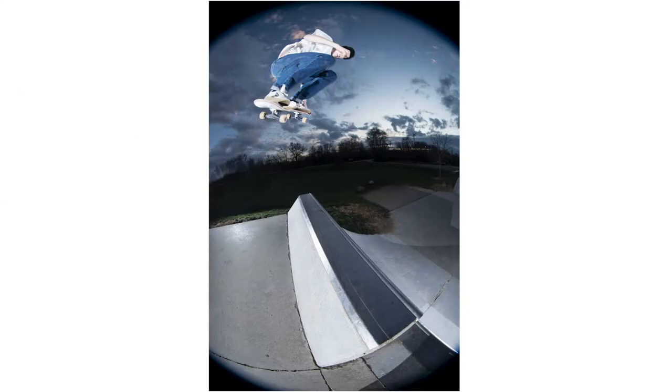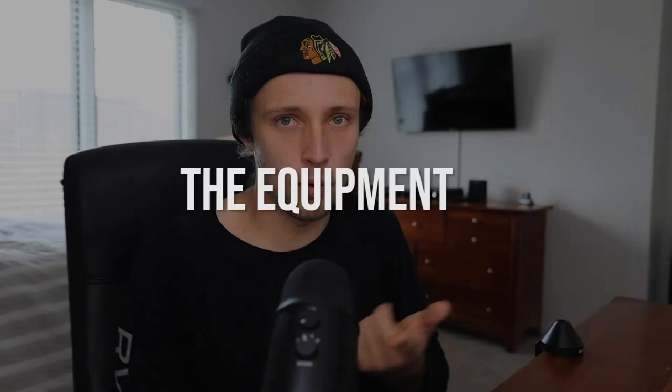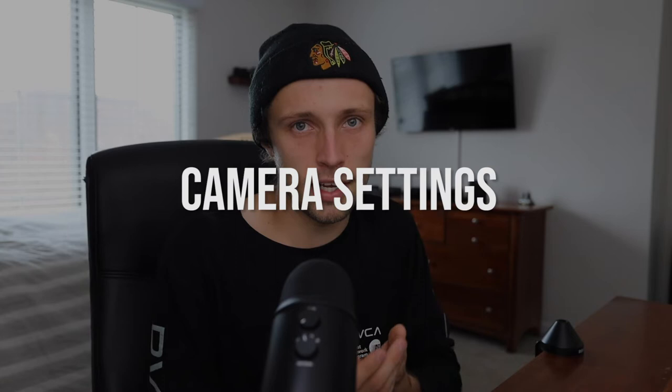If you want to learn how to take skate photos just like these ones, then hang around for this video. My name is Max, and in today's video I'm going to walk you guys through all the good things — the equipment, the camera settings, and my exact setup in order to make these photos happen.